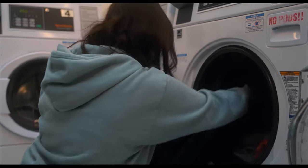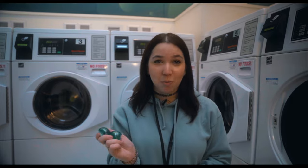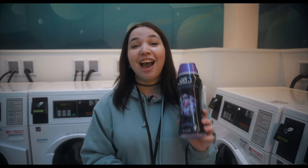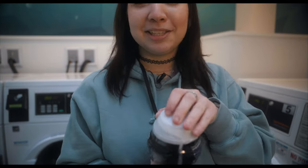Now you're going to want to load your laundry into the washing machine. Make sure not to put your Tide Pods in the washer drawer — just toss them in. I don't really know what this does but I put it in this cup and apparently it makes your clothes smell good.